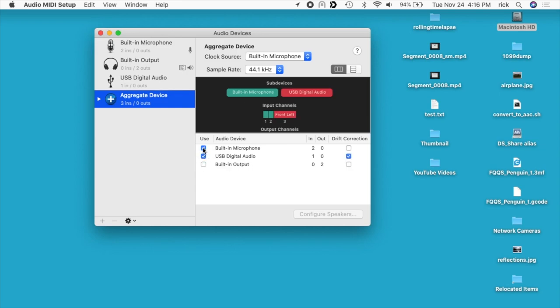I'll combine those two together and you'll see we have three channels. So when I record audio on this aggregate device I'll be recording three channels at one time. I'll click on the aggregate device and rename it — I'll call this 'Mic Plus HDMI' — and hit enter, then close out of this.